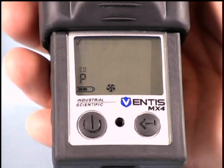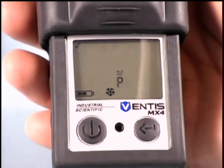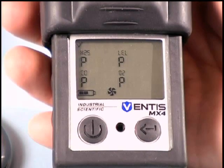If a sensor failed its bump test, that sensor will display a B and an F once the instrument has returned to the real-time reading screen. The instrument will also beep and an exclamation symbol will appear in the top left corner of the display, indicating a failed bump test with the corresponding sensor that failed.